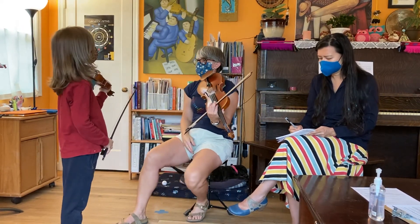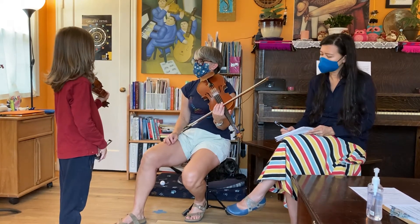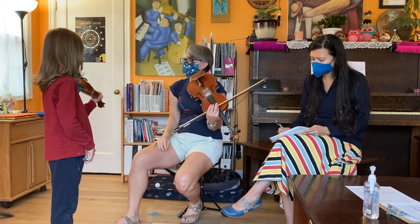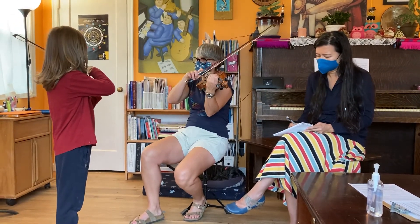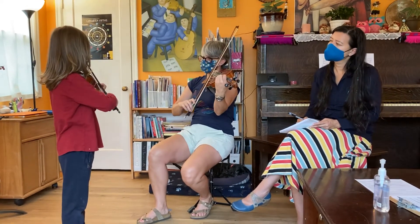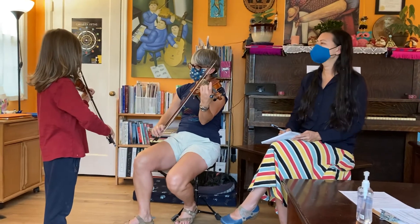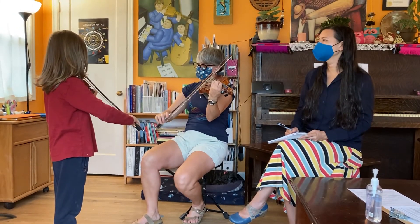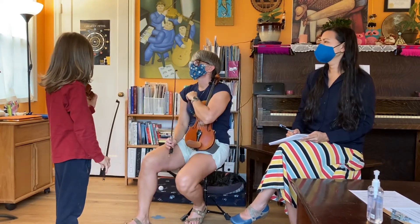Beautiful. I really love the way your bow was straight on the string. I was noticing your fingers and there was one finger who was a little confused — he wasn't quite sure if he was on the red tape or on the dot. Do you know which finger I'm talking about? First finger or second finger — who do you think was a little confused? Second finger was just a little confused. Let's do it one more time, let's see if second finger can find exactly where he's supposed to sit on the dot. How did your second finger do that time? Very good — yeah, he was better.